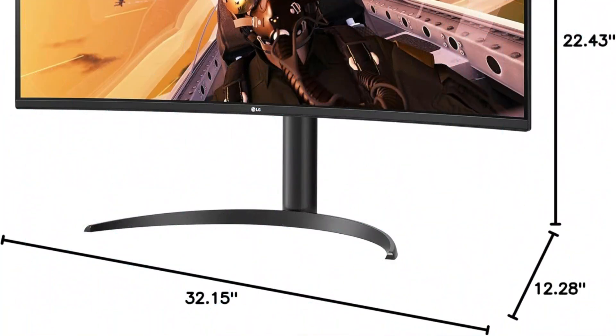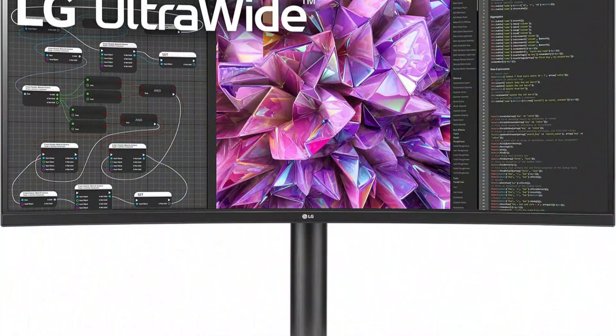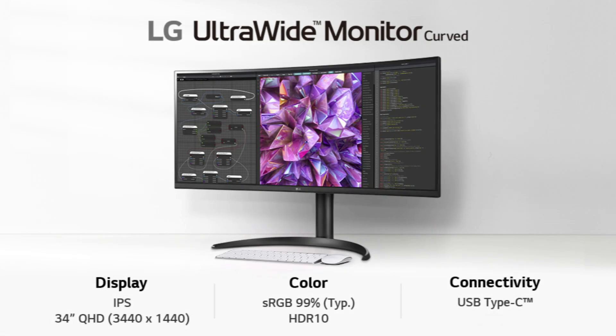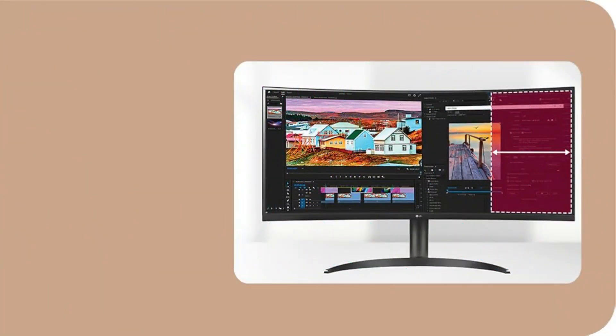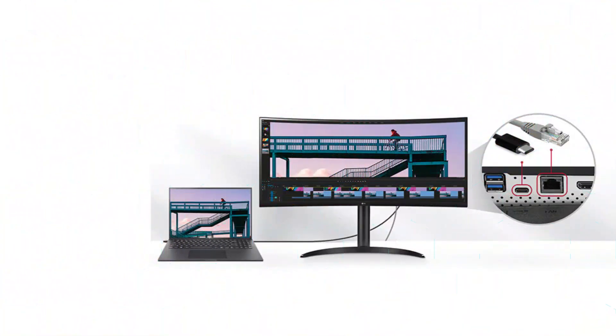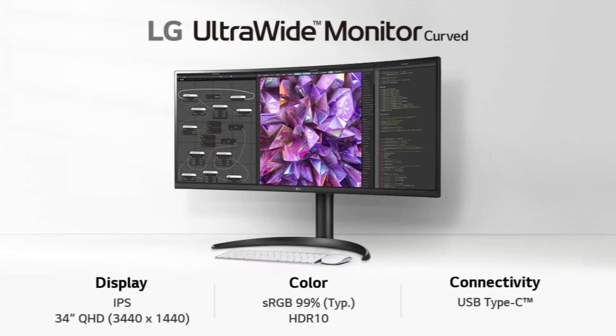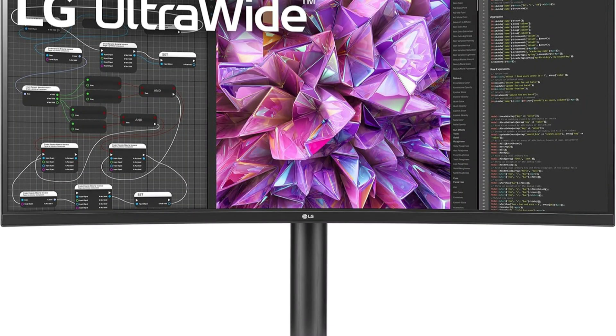Upgrade your multitasking skills with this curved ultrawide monitor, which offers extra room for online meetings, webinars, and working with numerous reports side-by-side on this QHD 3440x1440 IPS display with a 21-to-9 aspect ratio. For photographers, graphic artists, or anybody else seeking extremely accurate color, this color-calibrated monitor is an excellent choice because it supports HDR10 and offers 99% coverage of the sRGB spectrum. With reader mode's blue light reduction and flicker safe, which practically eliminates on-screen flicker, you can protect your eyes and reduce eye fatigue during extended work periods.